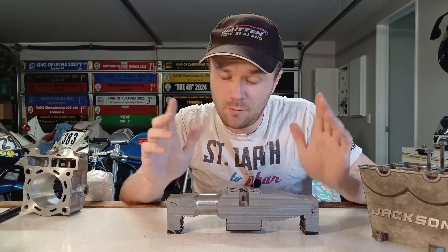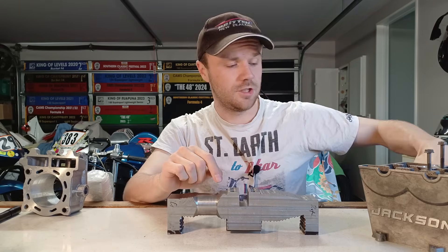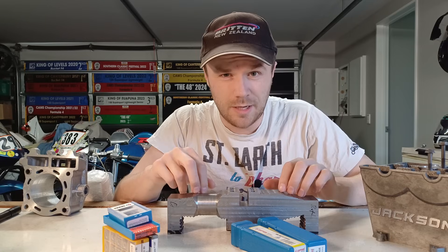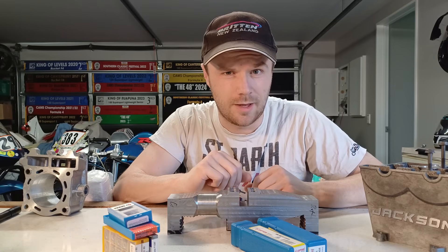In the last video we were working on the crankshaft and we ran into some tooling limitations. I've since been on to AliExpress and ordered a left hand and a right hand turning tool, every colour insert that they had. We should be able to get most of this external roughing done and then we'll be able to move on to the big end, so on to the lathe.